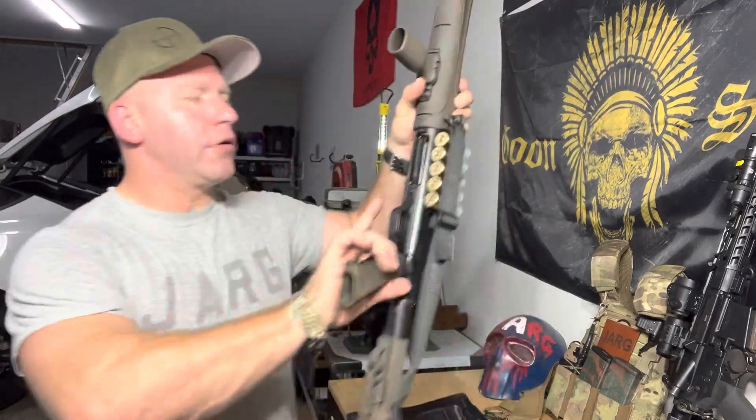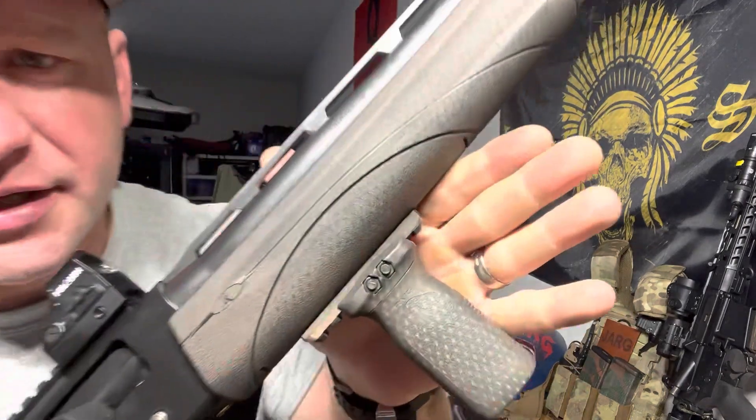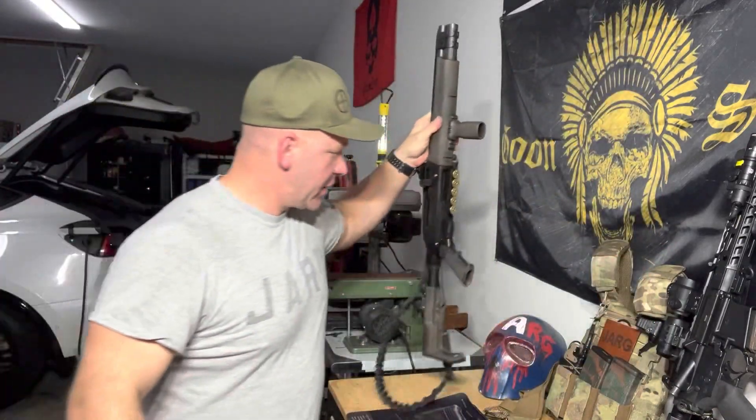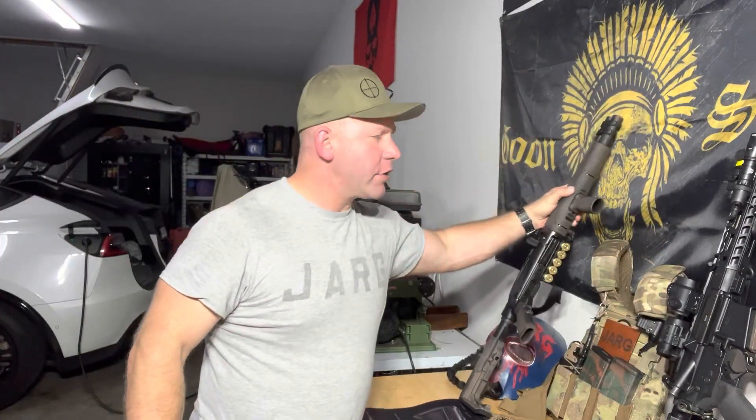Some of y'all saw my video on the short barrel shotgun that had the pattern on it. And it's like, how'd you make this pattern, dude? So I thought I'd make a video showing how I did it. It's pretty easy, it's pretty random.